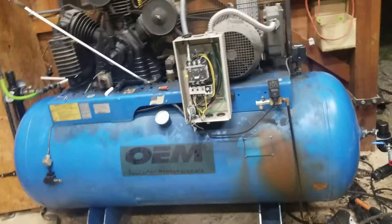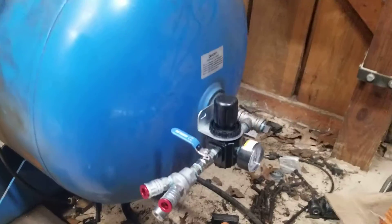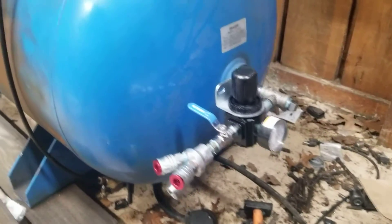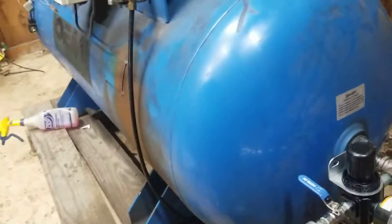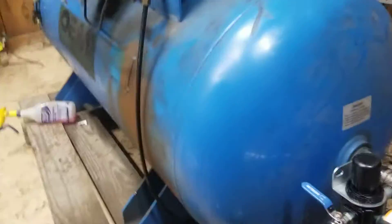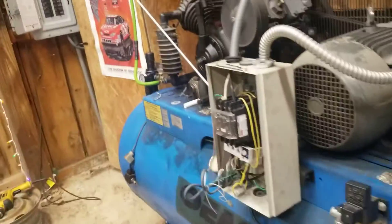Let me show you what we got here. Look at the big Puma — it says OM, but it's a Puma. On this side, we have a triple head, a cutoff, a regulator. We don't have a water filter yet — it's right there but it needs to be cleaned up. Harbor Freight, of course. We only put Harbor Freight equipment on our $3,000 air compressor.